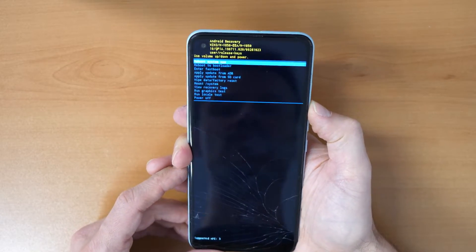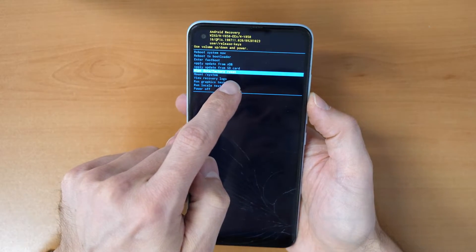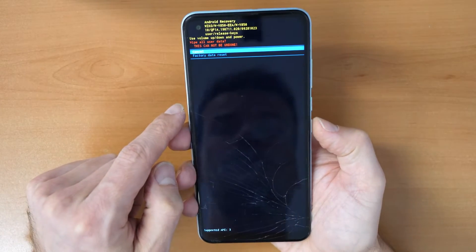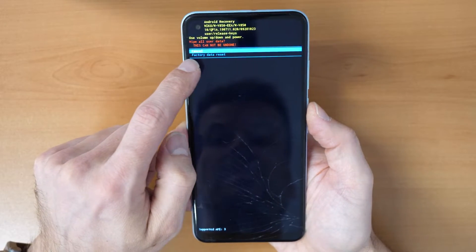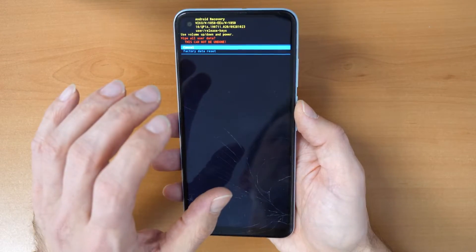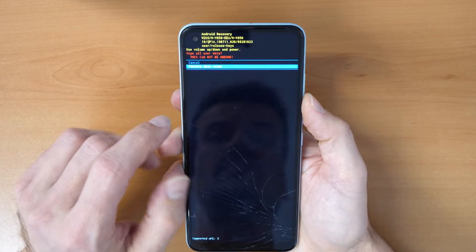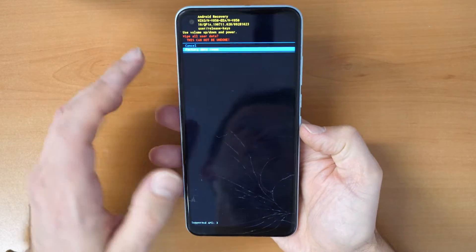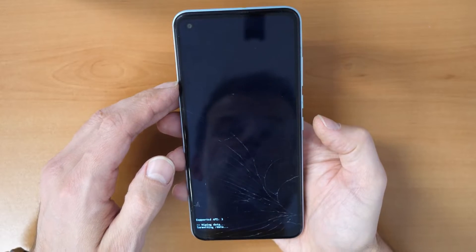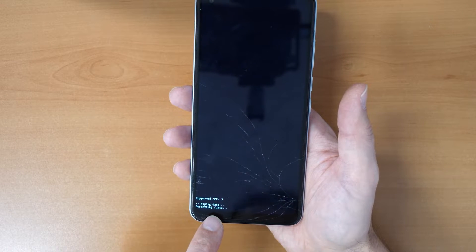Once you are in the recovery menu, scroll down with the volume down button and go to 'Wipe Data / Factory Reset.' Confirm with the power button. It will warn you that all pictures, data, phone numbers, and everything will be erased. Go down, confirm, and do the factory data reset. Now wait until the wiping and formatting is done.